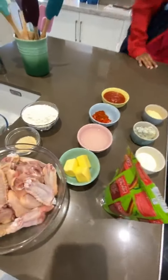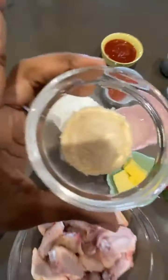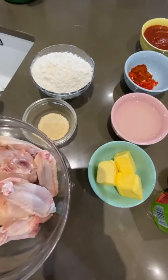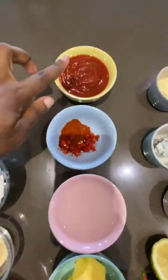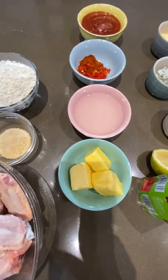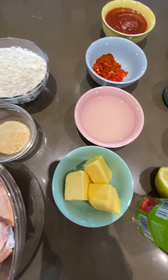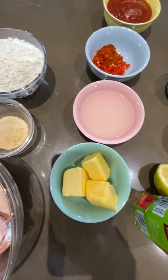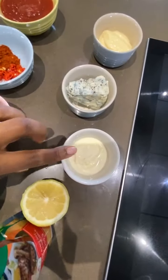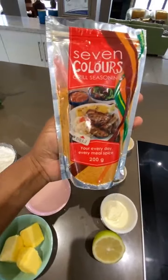So this is what I have: I've got chicken wings, I've got flour, I've got garlic powder. For the sauce we're gonna dip our wings in, we've got tomato sauce, paprika, red chilies, lemon juice, and butter. We're also going to make a blue cheese dipping sauce — I've got blue cheese, mayonnaise, sour cream, and lemon. Of course we're going to season everything with the Seven Colors Grill Seasoning Spice.